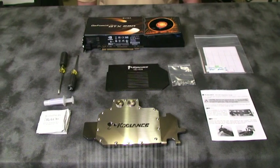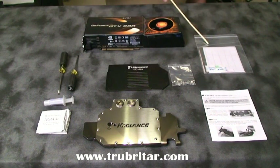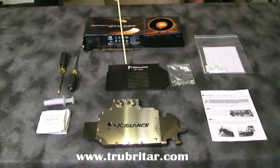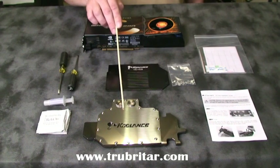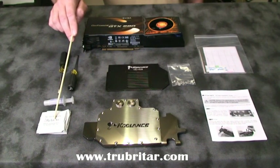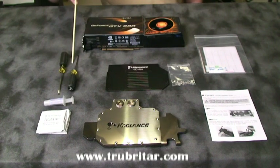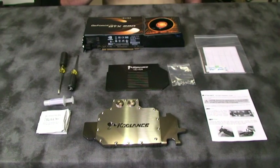So let's conduct a quick inventory. Here's our comprehensive install guide, thermal pads, replacement screws, memory heat sink plate, Koolance video card water block, alcohol cleansing swabs, thermal compound, an assortment of screwdrivers, and of course our GTX 280 video card.